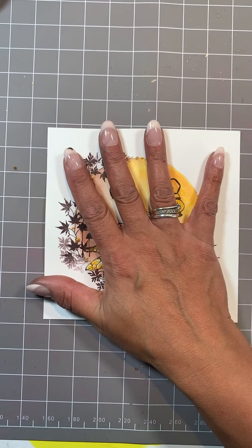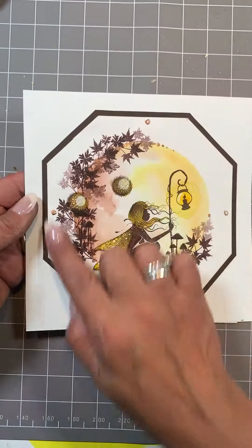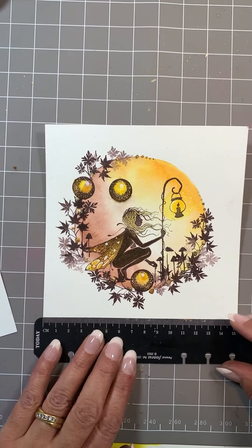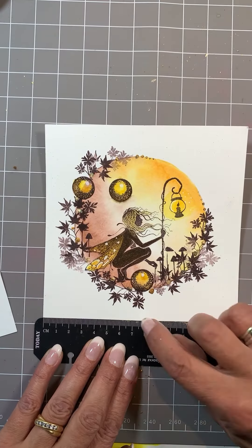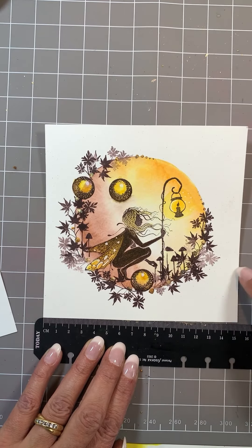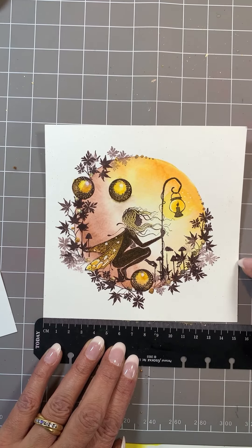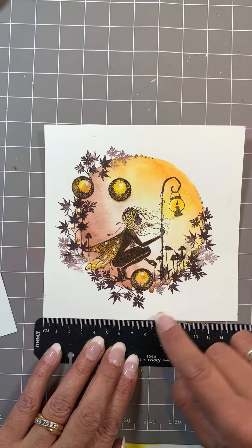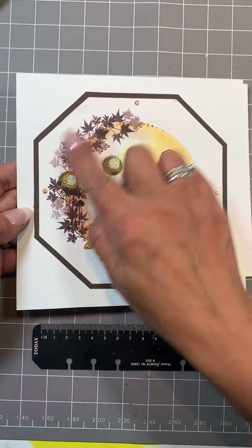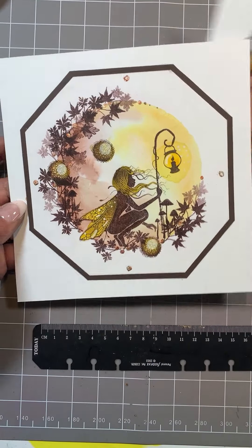To finish my card off, I cut the edges. All I did was find the center, put a pencil mark on both sides, then drew a line across three and a half centimeters each way of that center line, and then once I chop that out it gives me this shape.